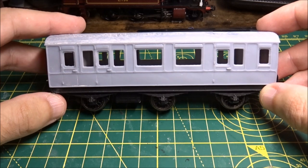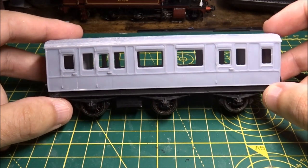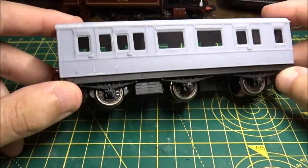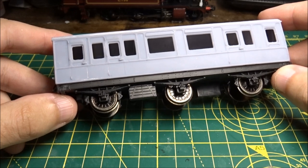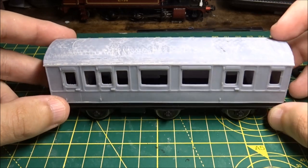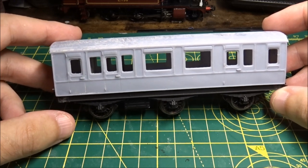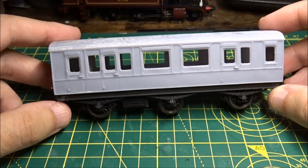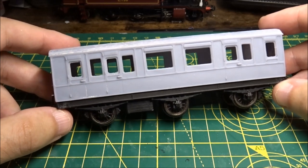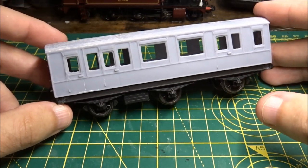So that clips on nicely. I've made changes to the CAD so it will clip as well as screw on to the chassis. I've also cleaned up the roof a little bit. Somebody did say when I posted some photos that it will probably be restored on a four-wheeler chassis, like a van chassis — and they're absolutely right, it probably will be. But for those modelling the Southeastern and Chatham or SER, they'll probably want to use a six-wheel chassis like this one.